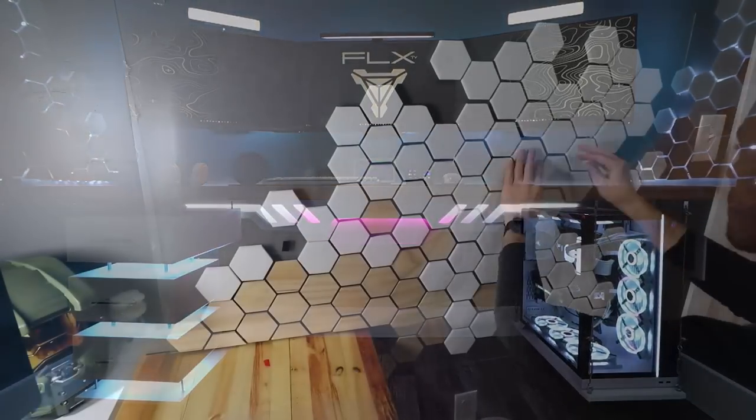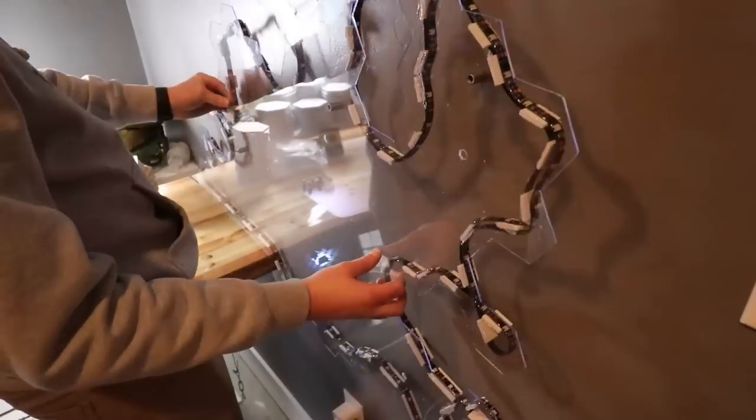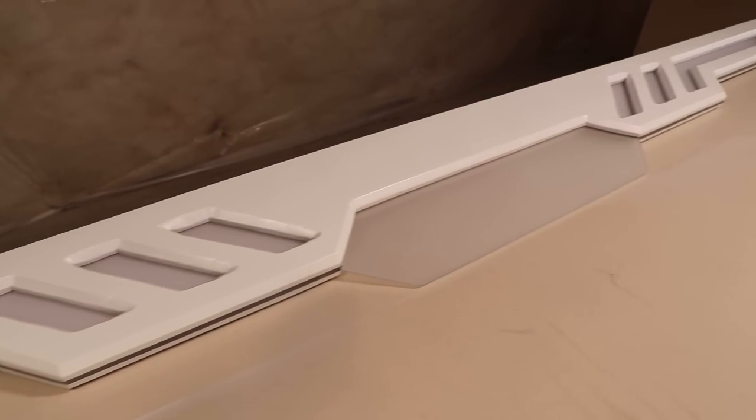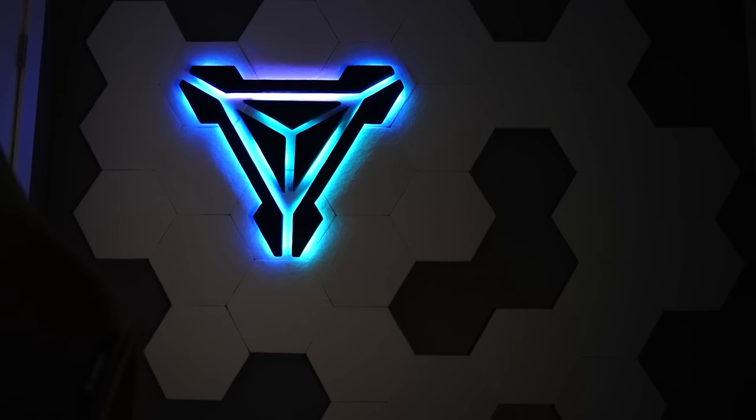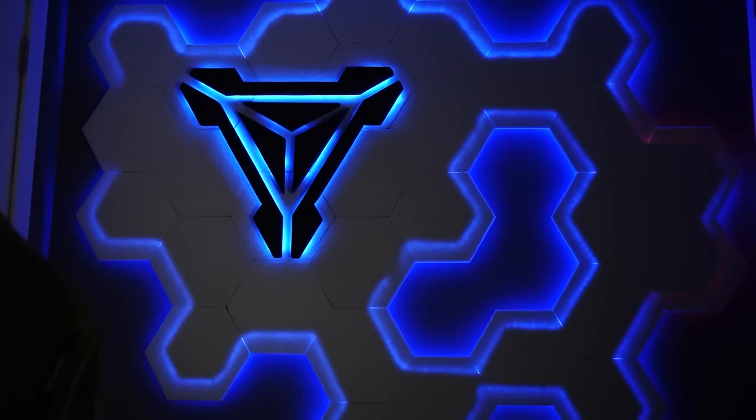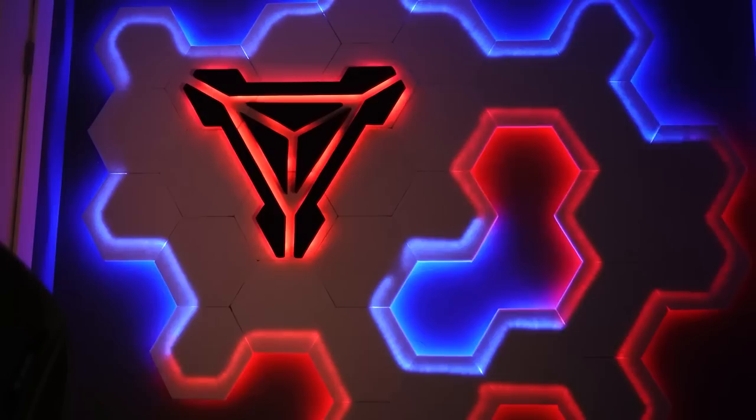A lot of my setup is DIY and I've made various different videos showing how I made a few of these projects, such as my acoustic hexagon panels, the cable hider that's under my desk, the custom suspended drawers, and the Flex TV logo decor that's on the back wall. I'll touch on them in just a bit in this video, but if you want to learn more, the links to each of these videos will be in the description below.